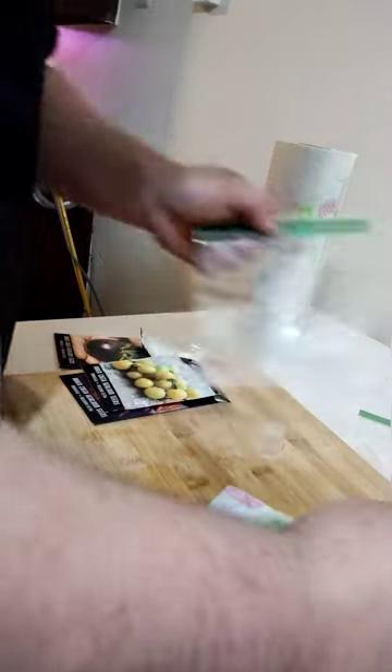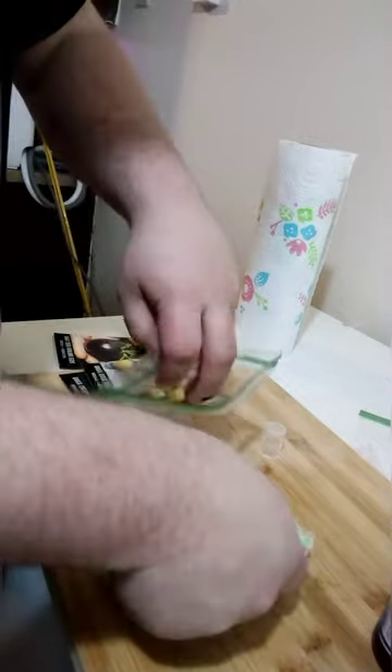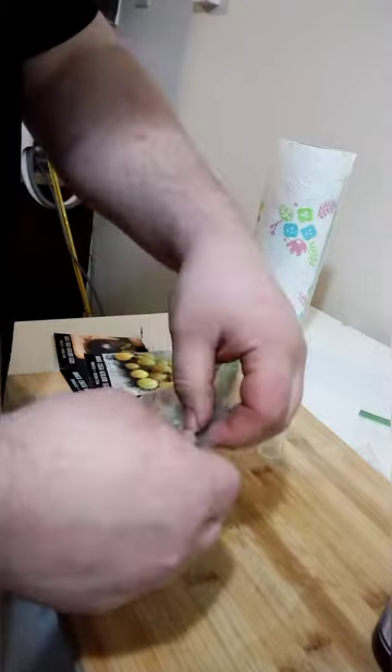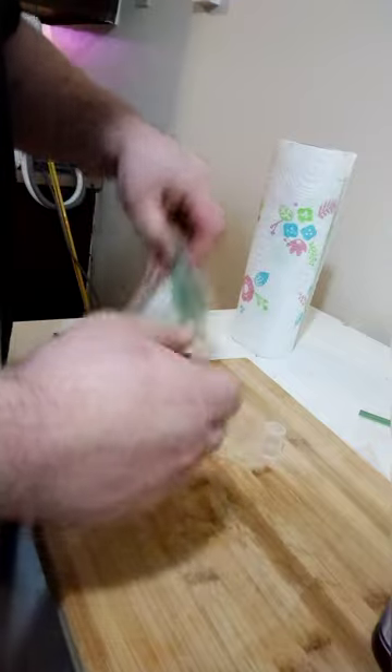It doesn't hurt to do a couple of extra, but why waste? Now we're going to slide this right into a zippy. It's not airtight, so for those seeds that take extra long to germinate, you're going to want to definitely check up on the moisture level. But generally, they will pop within a day or two, if not up to three or four days.